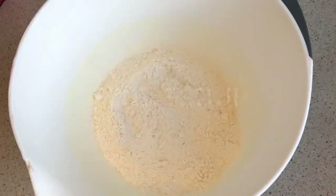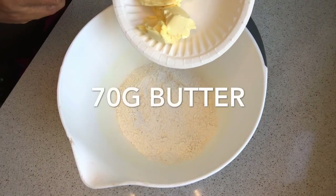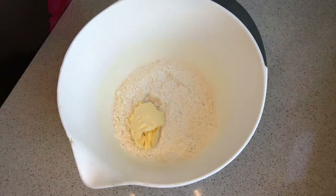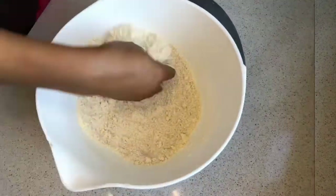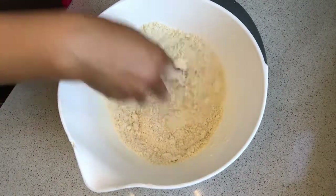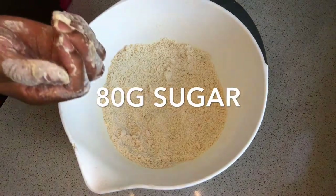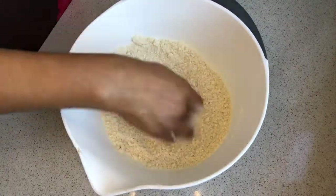Start mixing them together until the flour is looking more creamy.